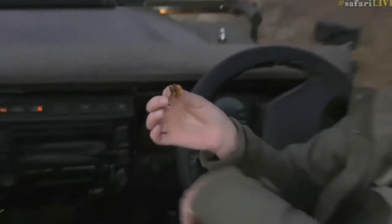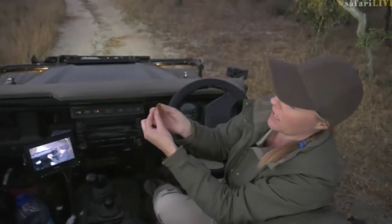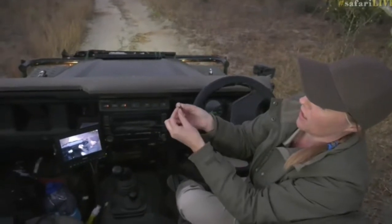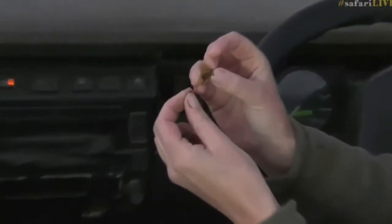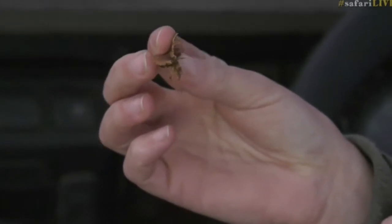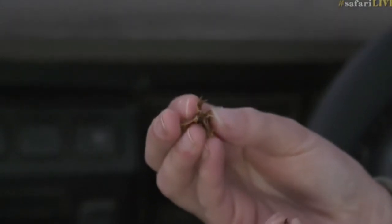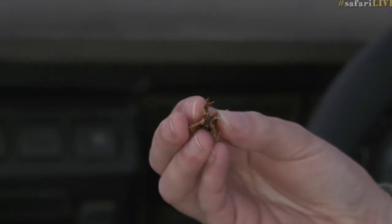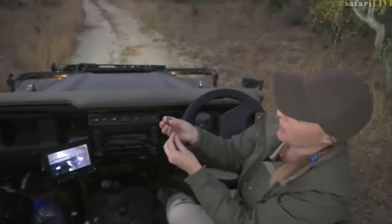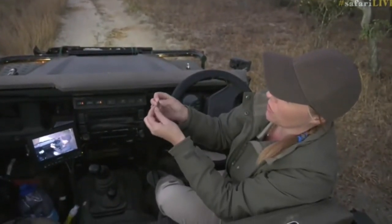For the russet bush willow tea, all you do is take off the wings like this. You'll notice there are actually four wings — if I put it on its end, there are four wings — and that's very characteristic of this type of tree and the genus, the Combretum family. So you just take the wings off.